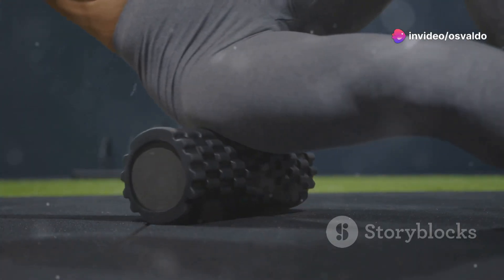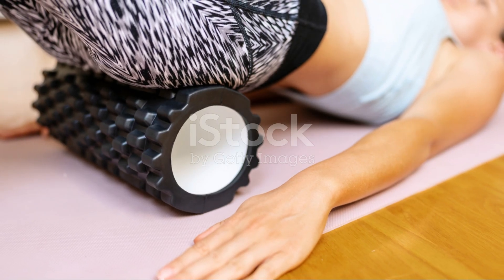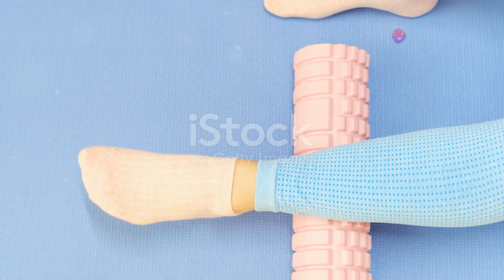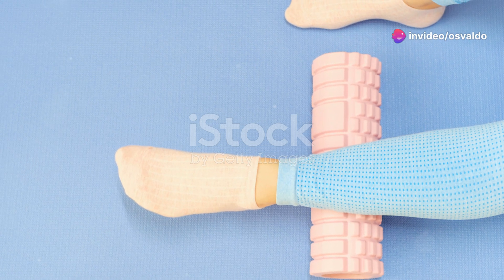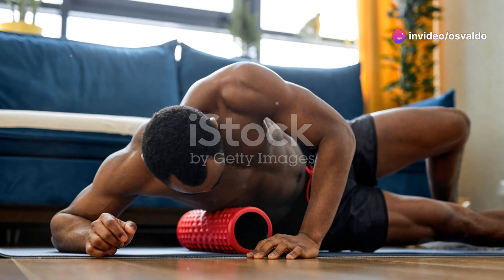Now grab that foam roller and get ready to roll — literally. We start with the quad roll. Picture this: you're lying face down with a foam roller under your thighs. Roll back and forth for 20 seconds. Feel that burn? Yep, that's your muscles thanking you for the love.